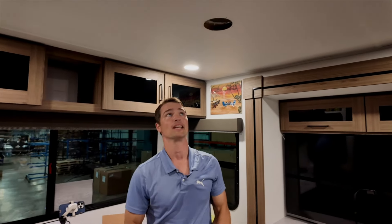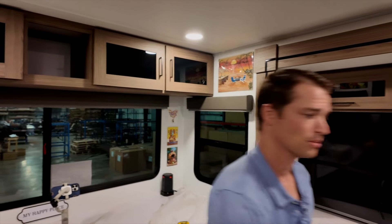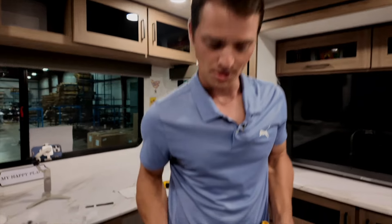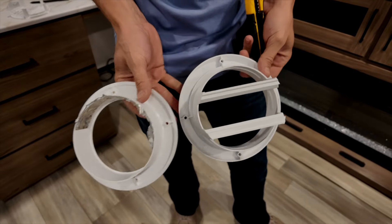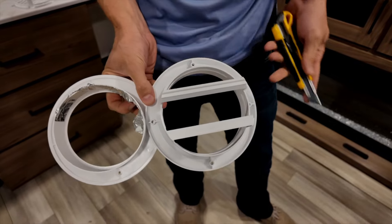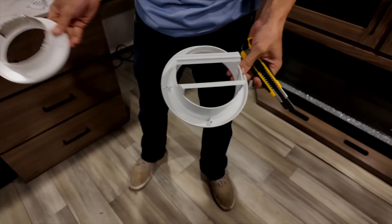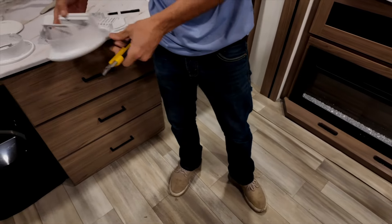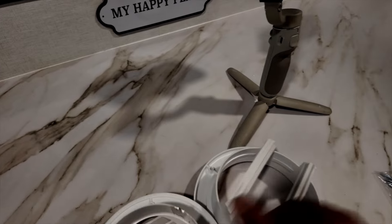There's about an eighth-inch difference from our vent to the diameter of your existing vents. Instead of using a Sawzall or anything like that, we're just going to use an exacto knife to increase the diameter by an eighth inch, and then you'll notice there's a significant difference in the way it looks.